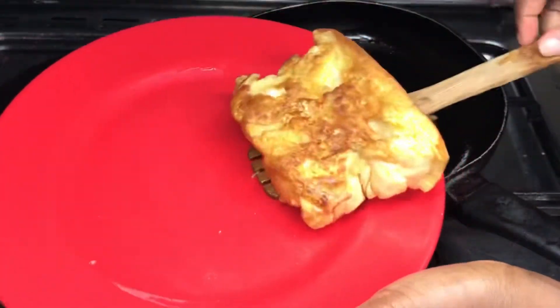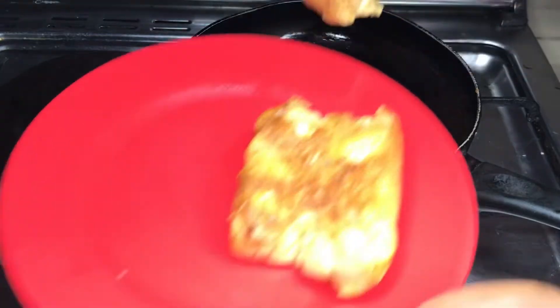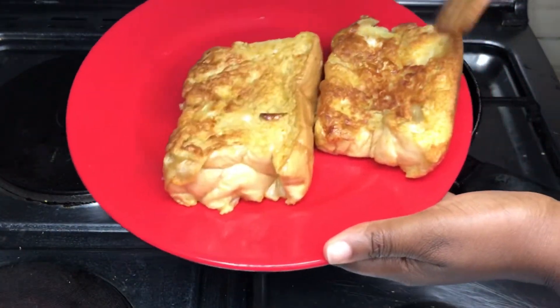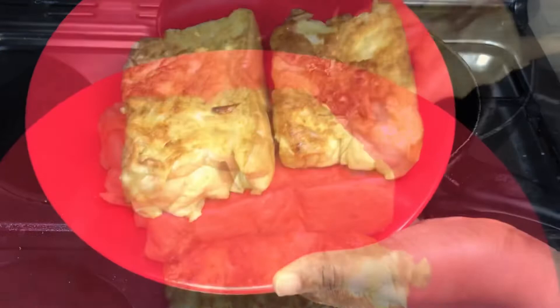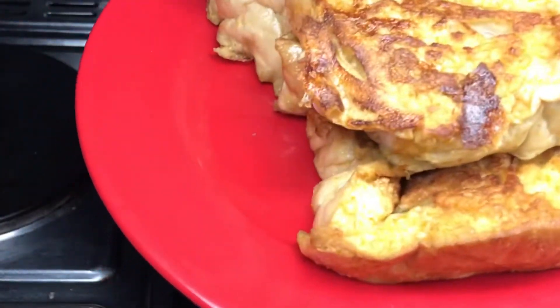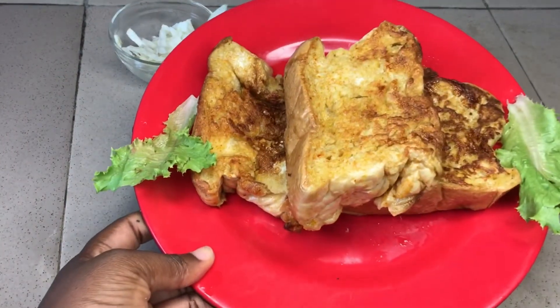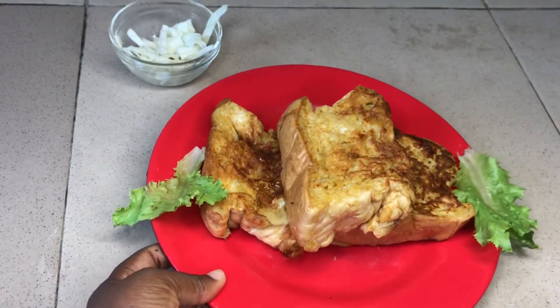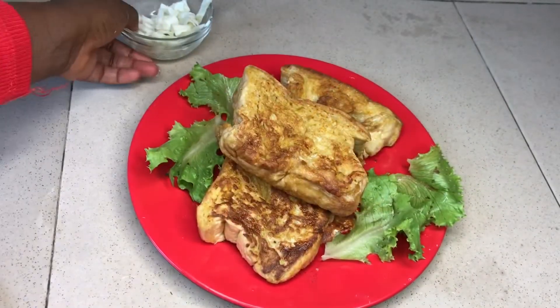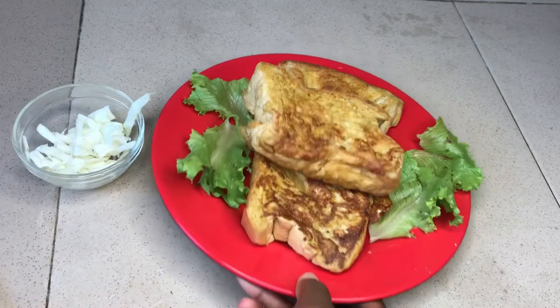Voilà guys, our French toast is ready and I'm super excited — I can't wait to eat it! I'm just going to do the same steps for the remaining bread. Our French toast is ready and I want you guys to join me as we eat it. I hope that you try out this recipe and let me know how easy it was for you.